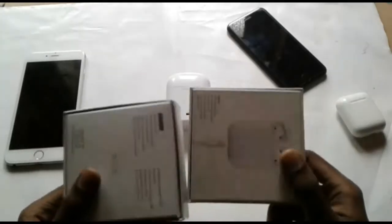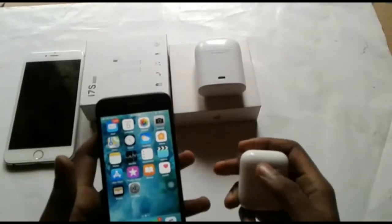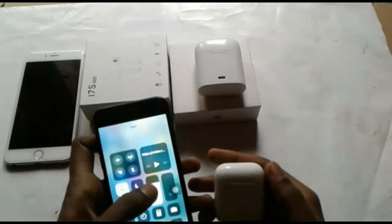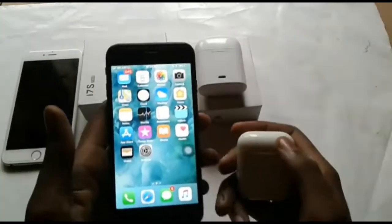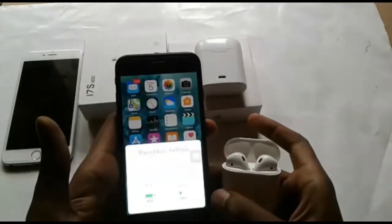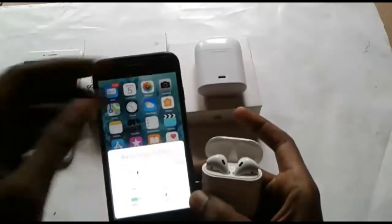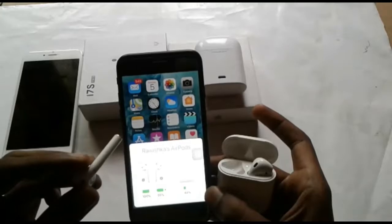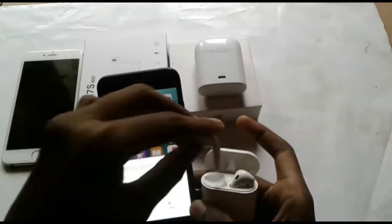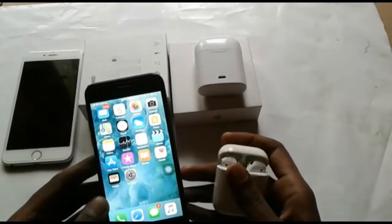I am going to use Bluetooth on the phone. We can connect with the battery life, and connect with the fake AirPods — connect the button.